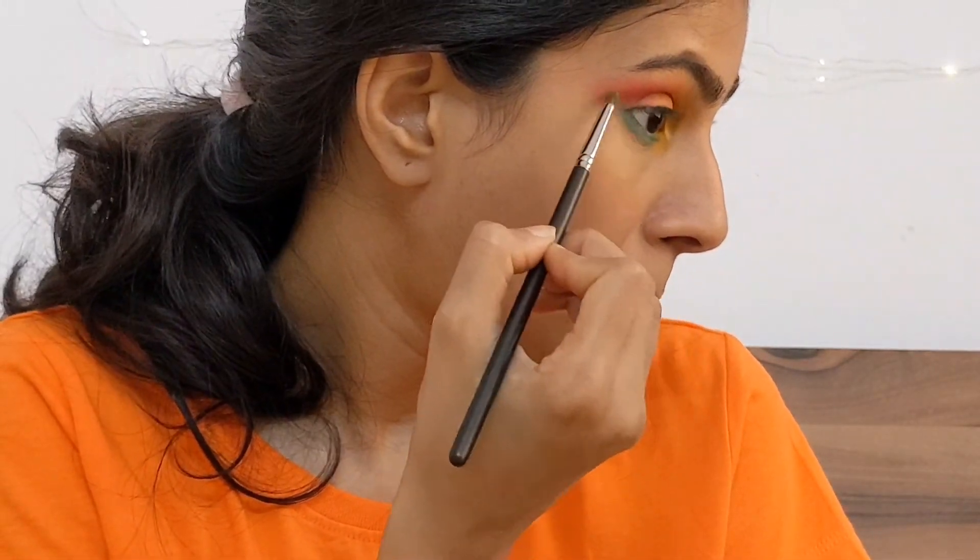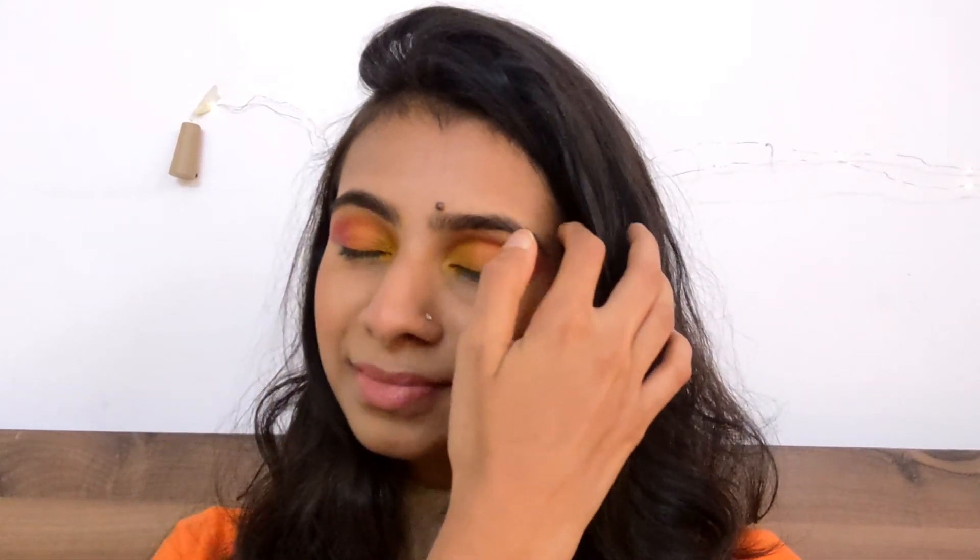Here is the final view of today's makeup look — let me know in the comments what you think! Do tell me if you want more videos like this. Don't forget to subscribe to my channel. I've used nude tones for the rest of the face and the lips because I wanted the eye makeup to be the highlight. Yes, I'll see you guys in the next video — until then, goodbye!